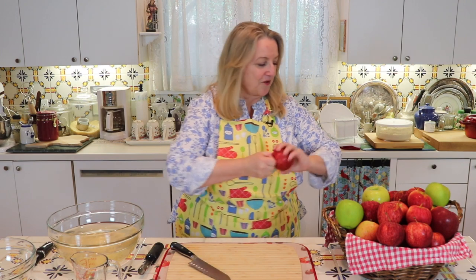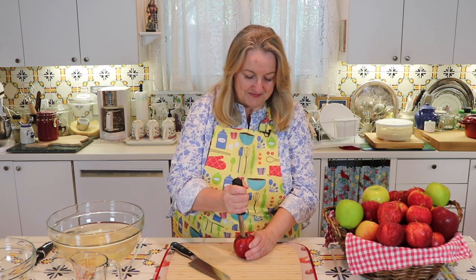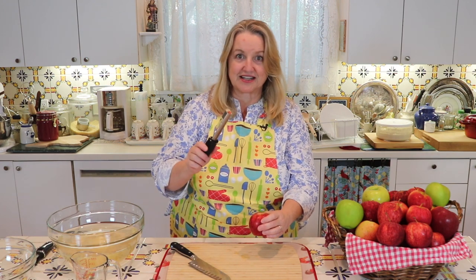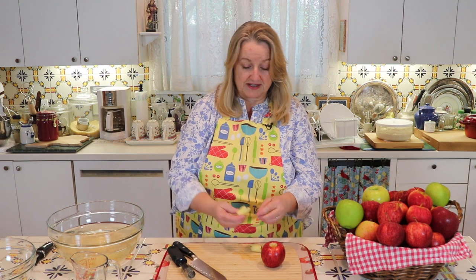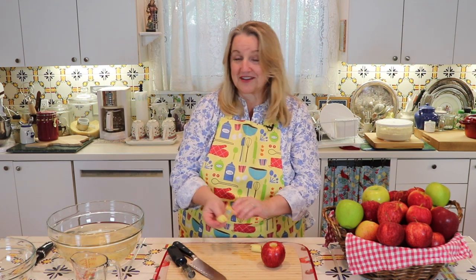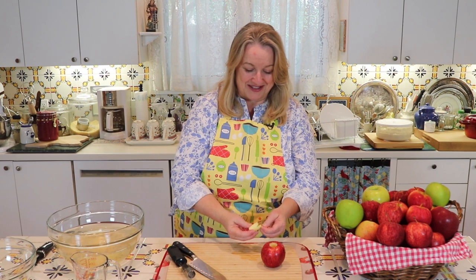The first thing I'm going to do is get rid of the core. I'll take an apple corer and go right down the middle, then pull it out — it's got the seeds and the core in it. I like to remove the seeds and save these cores to make homemade raw apple cider vinegar. I'll put a link in the iCards above where I have a video showing you how to do that.